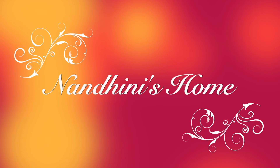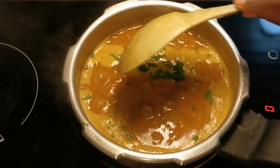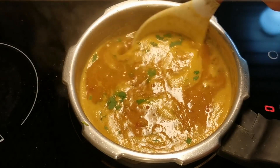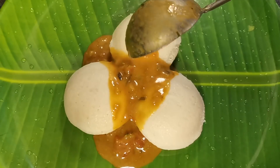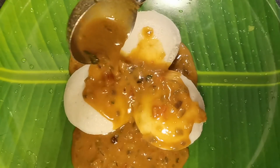Hello friends, welcome to Nandani's home channel. Today we will make a hot sauce. It's a good taste — the sauce is very easy to make.